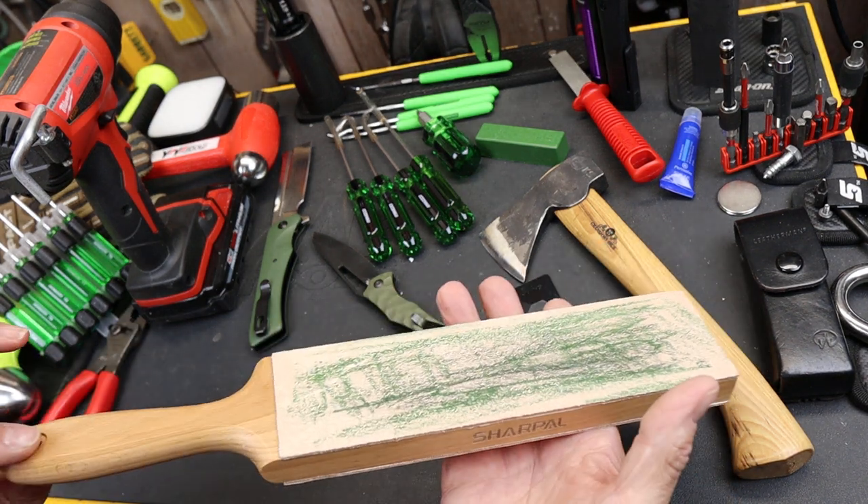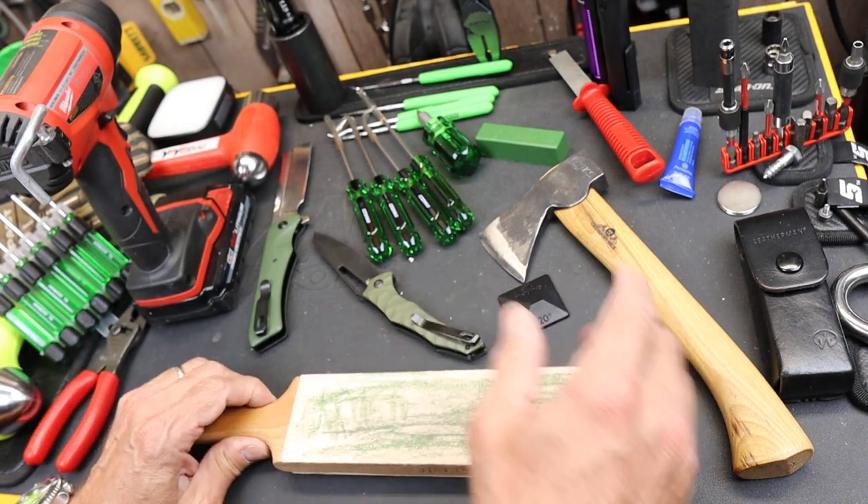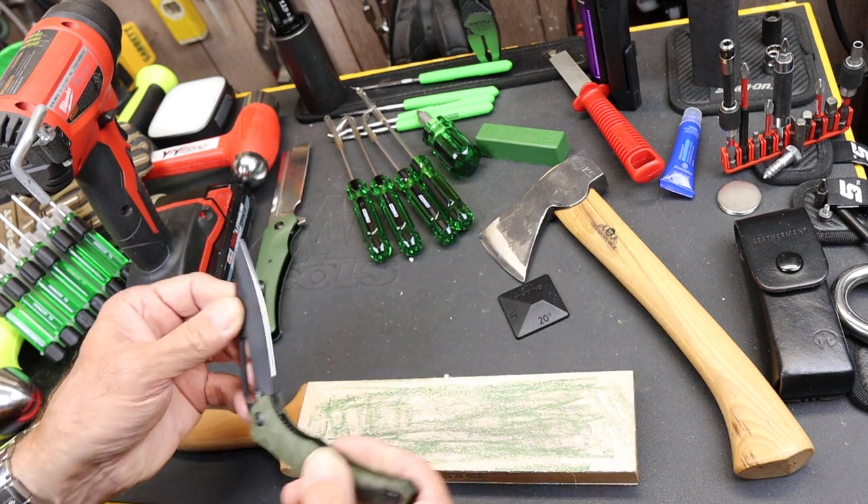I'll put a link below for it. Sharpal makes all kinds of affordable sharpening tools for most of our hand carry, EDC, hatchets, axes, etc.